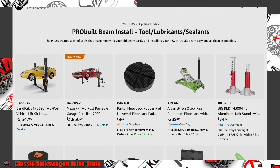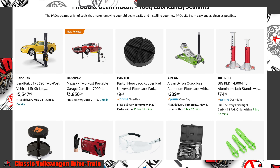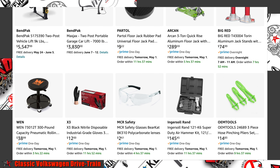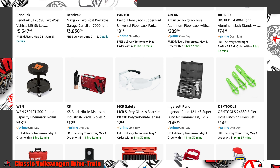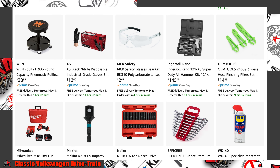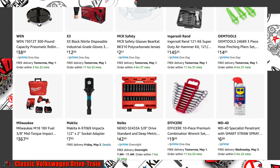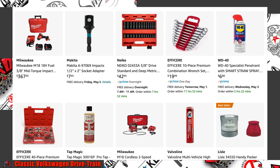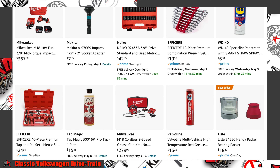The pros have compiled a list of tools needed to do the job, and conveniently enough, we have found them on Amazon. There will be a QR code on the install guide, a link to the PDF article, and a description in this video to a curated list of tools the pros have found useful.